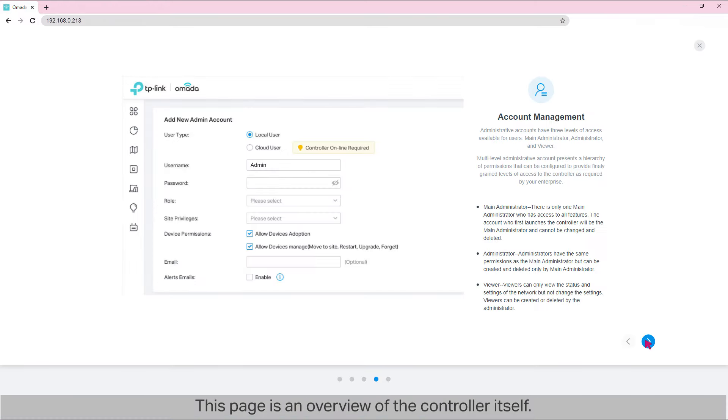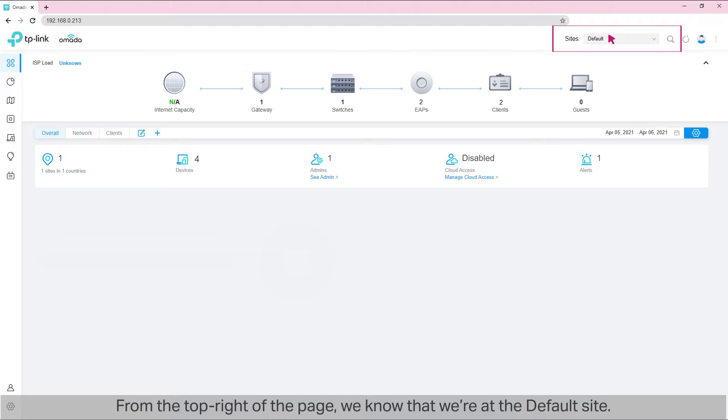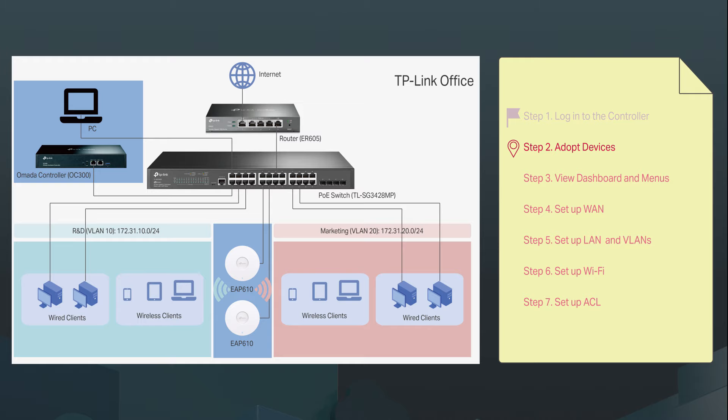This page is an overview of the controller itself. This is the dashboard of our Omada controller. From the top right of the page, we know that we're at the default site. We can see how many devices there are in this site. Step 2: adopt devices.